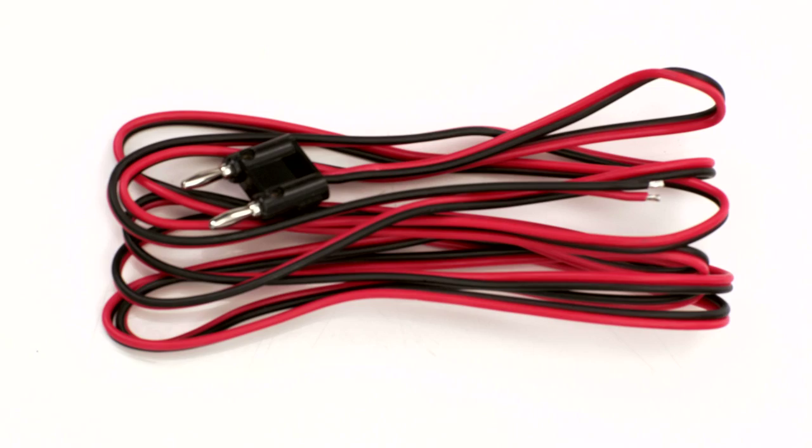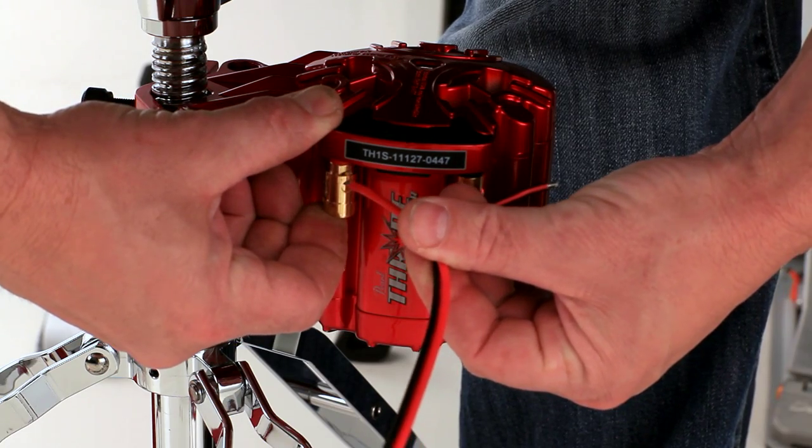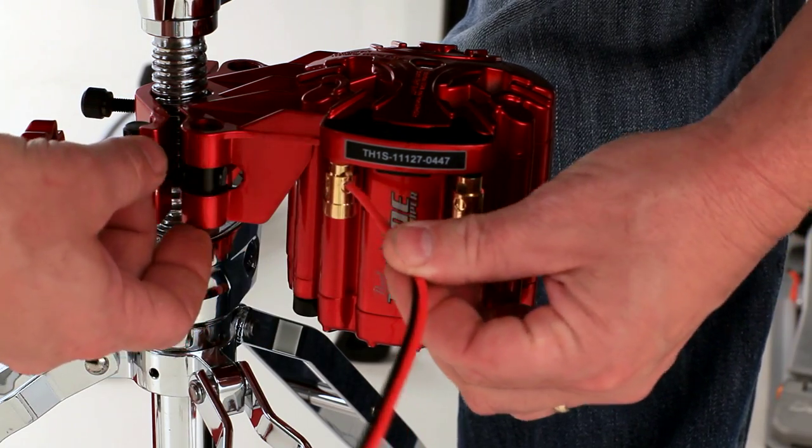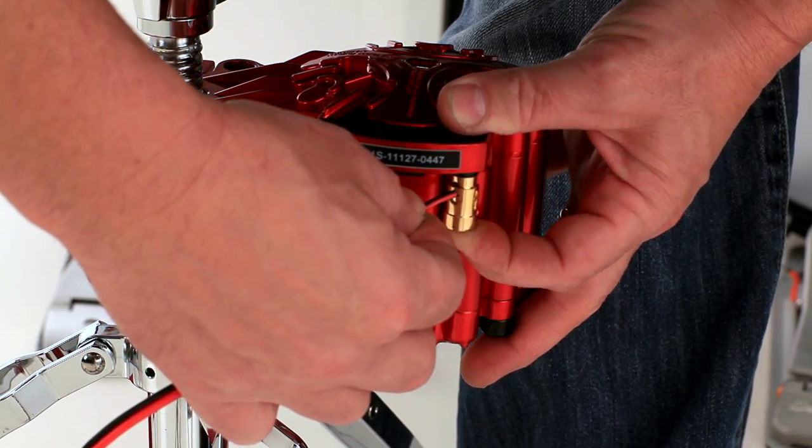Next, take the red and black speaker wires and attach the ends to the shaker's color coded gold connectors. Be sure to get a good connection without getting any of the wire shielding in the connector.